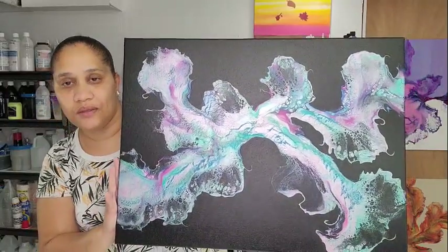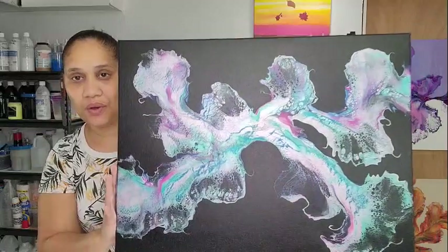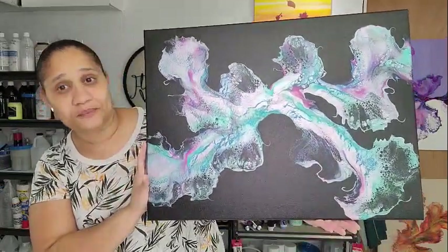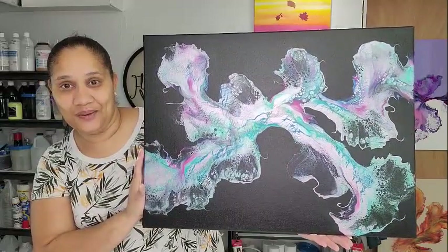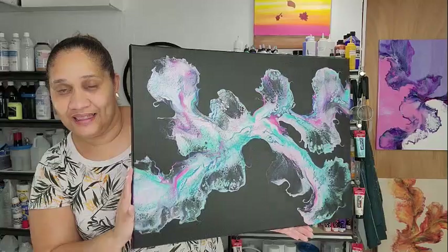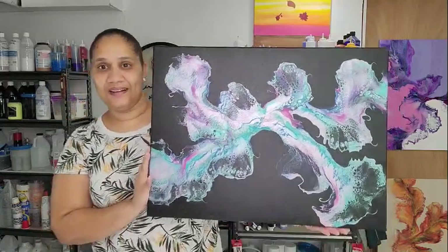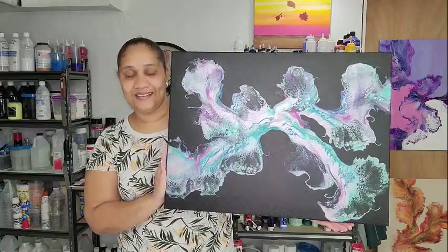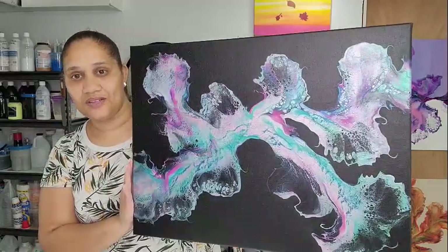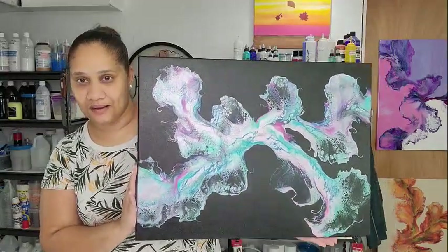I am super happy with this one. I am going to finish it off with a top coat of resin, and I will show you how that turns out. But I wanted you to see how beautiful this piece turned out — tell me what you think, tell me if you like it. It is available for purchase. If you're interested, just email me at elsasgallery@gmail.com.